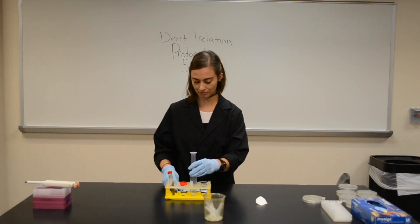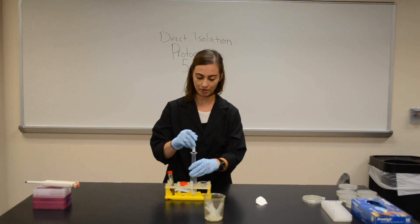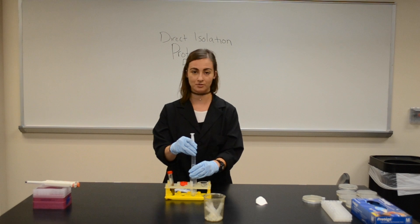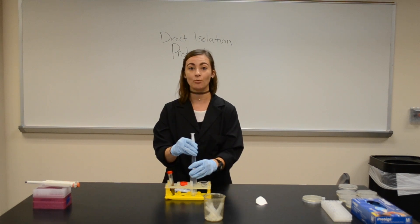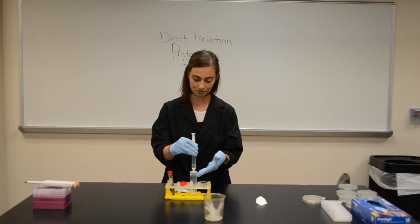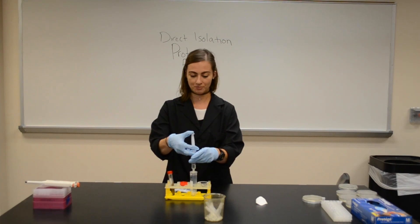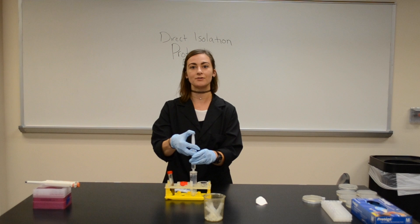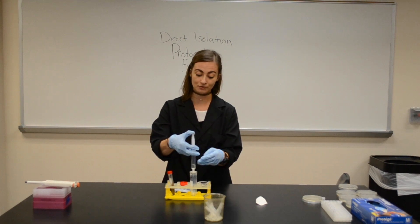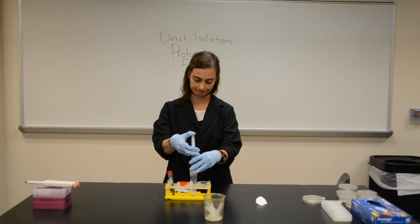The filter we're using is actually special for this type of protocol. First of all, it is a 0.22 micron sized filter, which means anything bigger than 0.22 microns will be filtered out of my collection — my filtrate. That means hopefully only viruses actually pass through. And if there are viruses in here, they will pass through, and then we'll get to look at them, we hope.